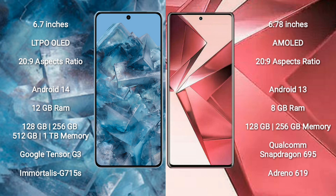Google Pixel 8 Pro comes with 12GB RAM and 128GB, 256GB, 512GB, or 1TB internal storage, powered by the Google Tensor G3 processor and GPU. Vivo V29e comes with 8GB RAM and 128GB or 256GB internal storage, powered by the Qualcomm Snapdragon 695 processor and Adreno 619 GPU.